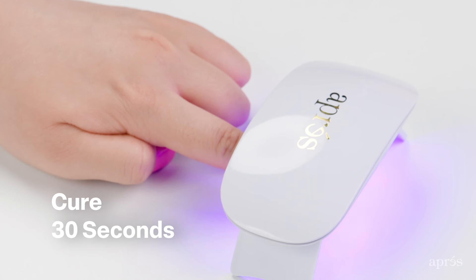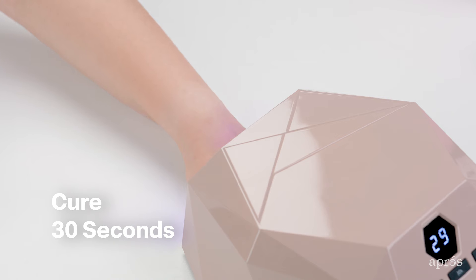When using the included x-light, make sure to cure finger by finger. To do a full hand cure, a full-size lamp like our beta lamp is best.